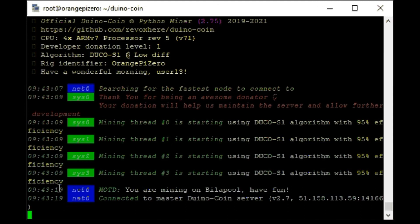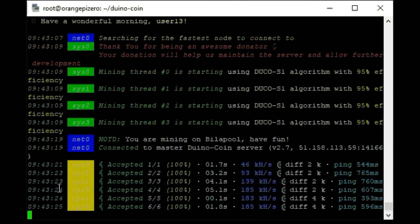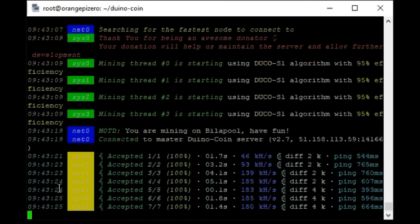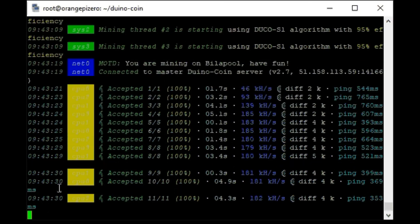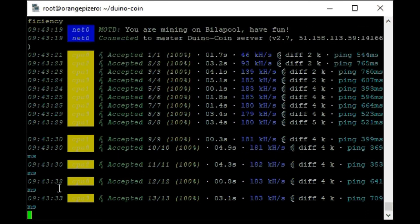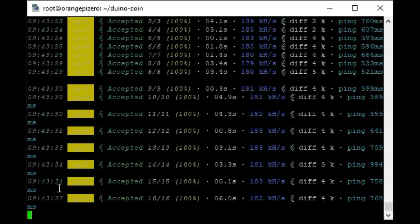Orange Pi Zero performance is 180 kilo hash per second. Not so much, but 10 times more than Raspberry Pi Zero — Raspberry Pi Zero has 18 kilo hash, data taken from the miner readme file. It was interesting to see if I could mine and what performance the Orange Pi Zero would have. Like people say, it's all just for fun.